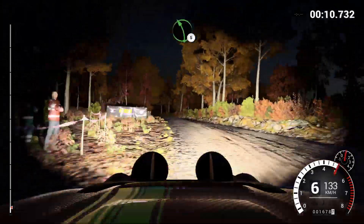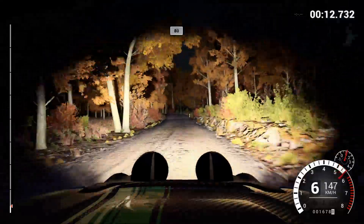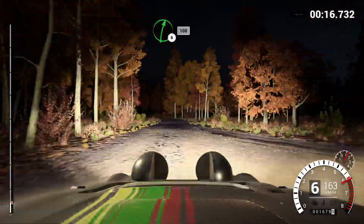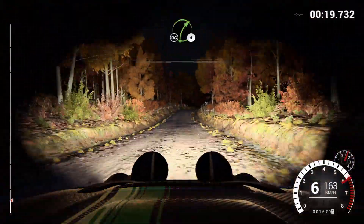Left five, bumps, 80, past junction, and left three, 150, right six, over crest, 100, right four, long.